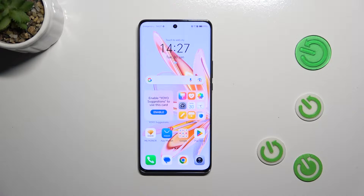Hi everyone. In front of me I've got the Honor Magic 6 Lite, and let me show you how to turn off running apps on this device.